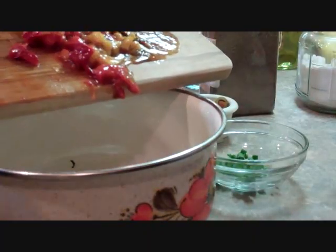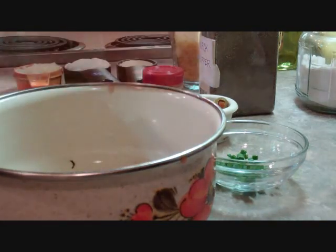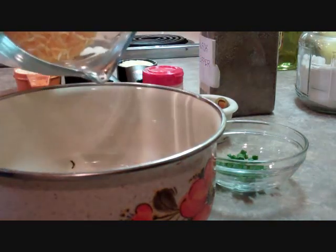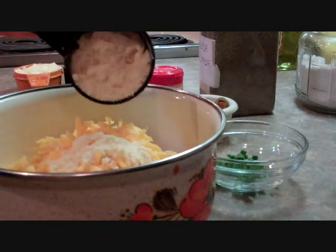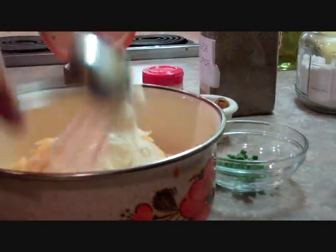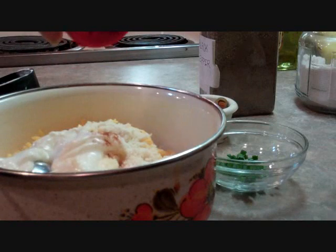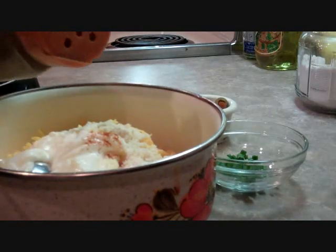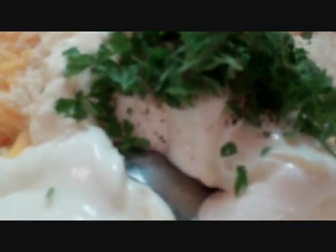Now we're going to add our roasted peppers into our bowl — here they go — and we're going to add our juice right in there with them. These peppers are bursting with flavor. Add in our two cups of cheddar cheese, our quarter cup of parmesan cheese, third cup of mayo, third cup of sour cream, our dash of cayenne pepper, black pepper, our tablespoon of chopped parsley, and our half teaspoon of paprika.